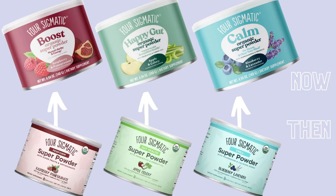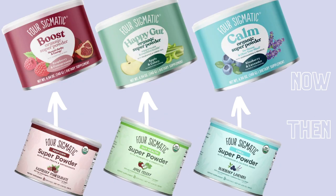At the time of recording, Four Sigmatic had just rebranded this product line: Perform is now Boost, Gut Health is now Happy Gut, and Chill is now Calm. Throughout this video I'll be referring to the old names, but if you go to the website the new names will be available — they're all the same product just under new branding.